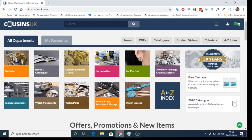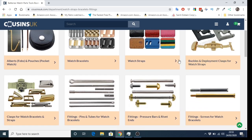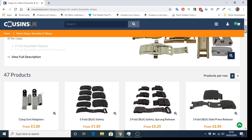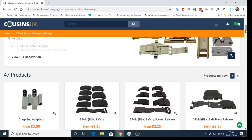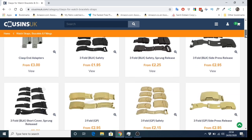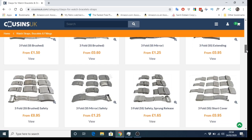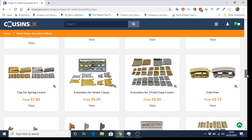Here we are on the Cousins website. We need to go into the category for watch bracelets and fittings, and in there find the clasps for watch bracelets. There's a plethora of things — all the different types, short, long, etc. Scroll through the page to familiarise yourself because you'll recognise some of them. First time I landed on this page I found it a bit of a minefield, which is perhaps why I'm making this video.